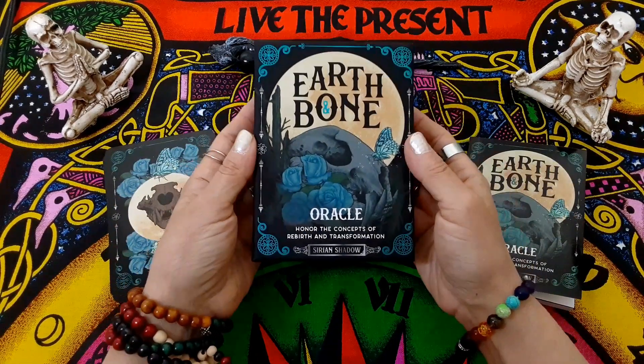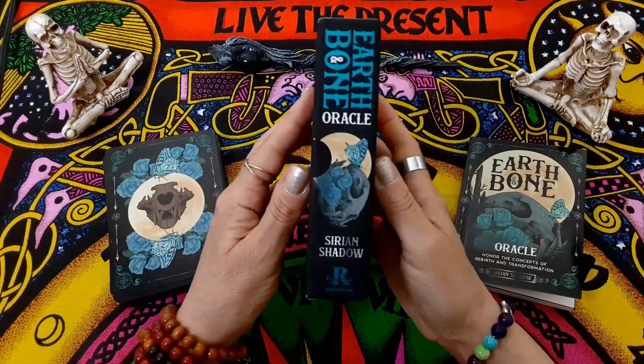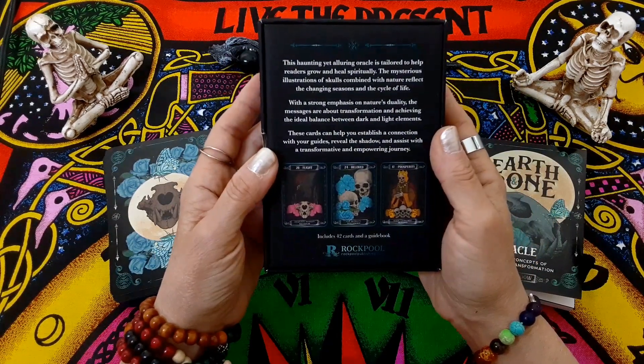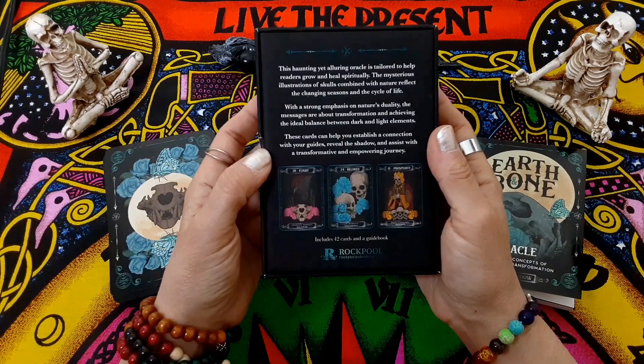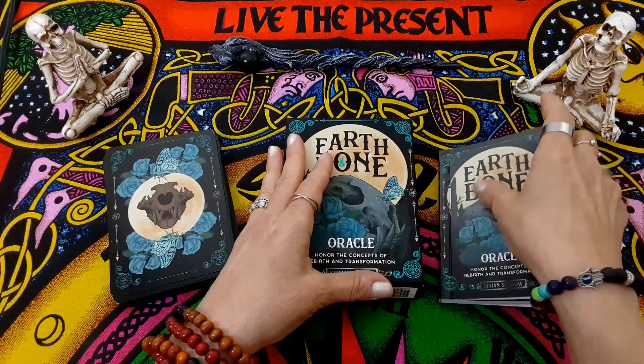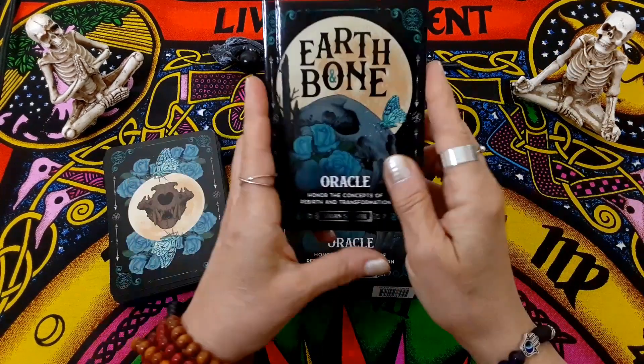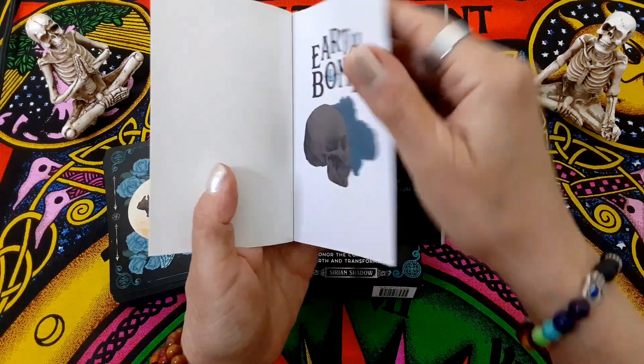It's an oracle deck called Earth and Bone. It comes in this sturdy, beautiful box, and it's from Rockpool Publishing. There are 42 cards in this deck, and it comes with a nice little guidebook. We're going to take a quick look at that before we get to the cards. It's just the right size, pretty standard for an oracle deck.